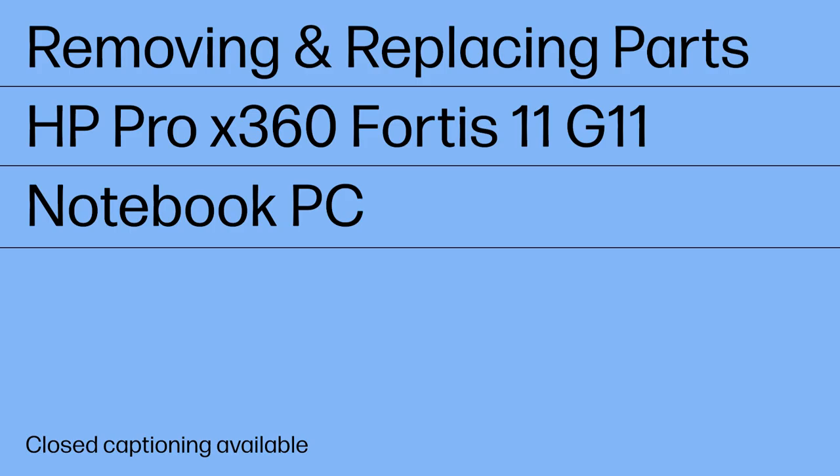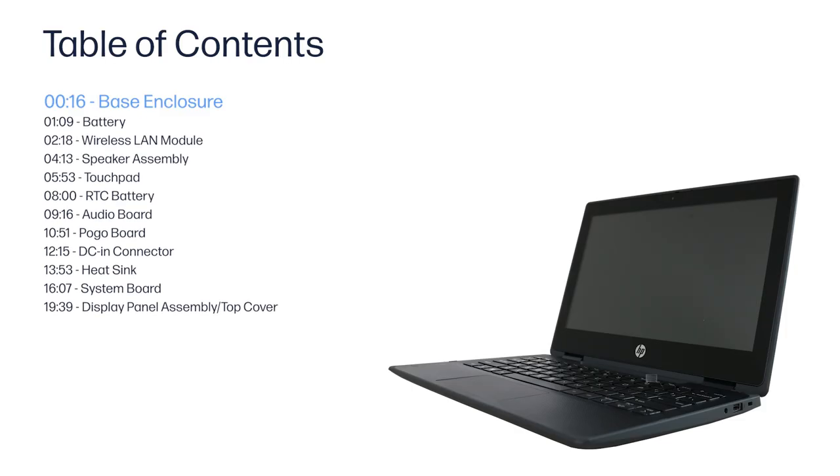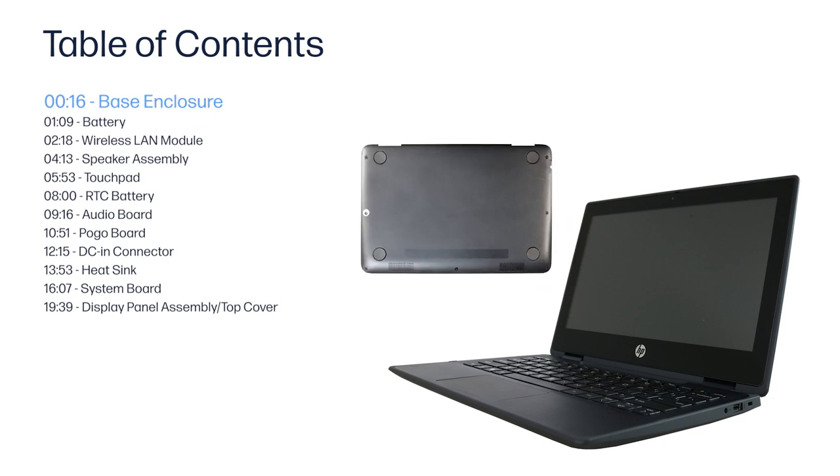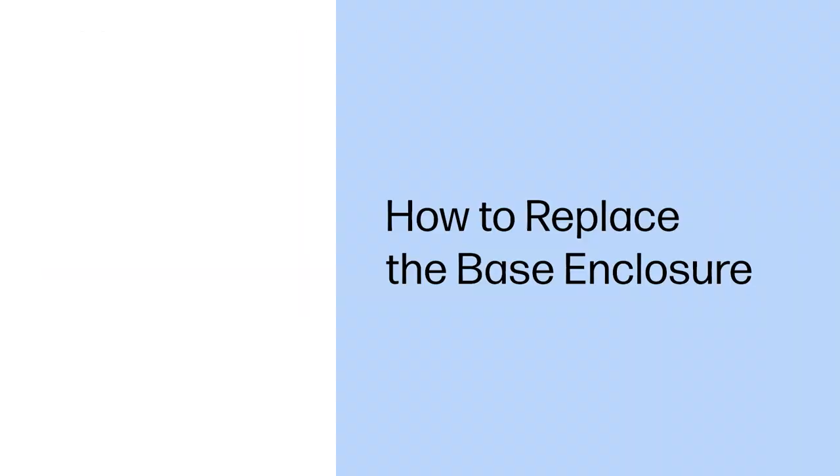Removing and Replacing Parts — HP Pro X360 Fortis 11 G11 Notebook PC. How to Replace the Base Enclosure.